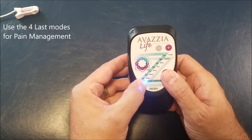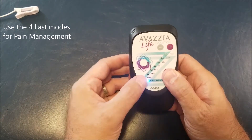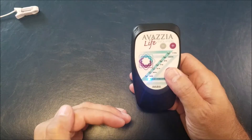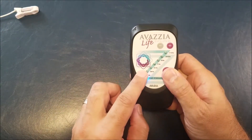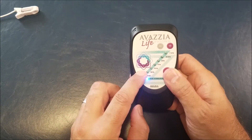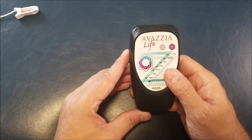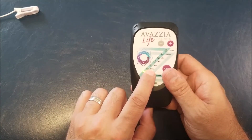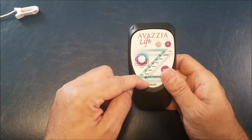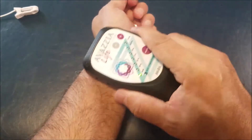The brain will send endorphins, serotonin, and neuropeptides to the area of pain to increase the effectiveness of the treatment. You can use the last four modes for pain management as you wish — two minutes of one, five minutes of another, or a full session at 350 Hertz for five to ten minutes. Your goal is to get your pain down to zero. If you brush at 350 Hertz for five minutes and the pain doesn't move — still at eight — change mode to find the one that best suits your body. If 350 is not effective, go to RSI.